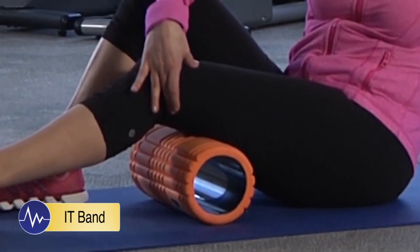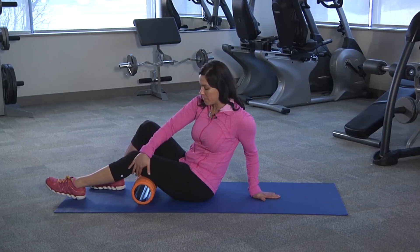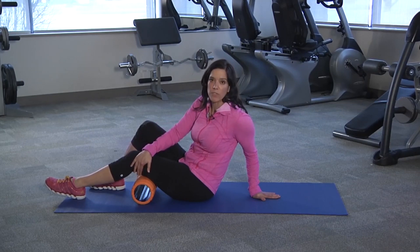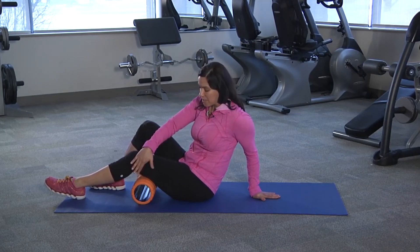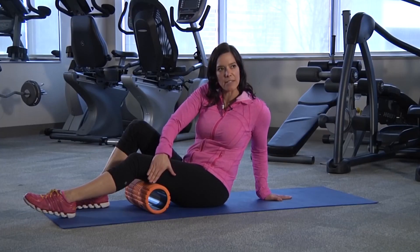The IT band is a band of connective tissue that runs along the side of the thigh, and you want to keep that nice and loose. What we're going to do is basically massage it. Instead of pressing directly on it, you want to make sure that it kind of slides side to side.